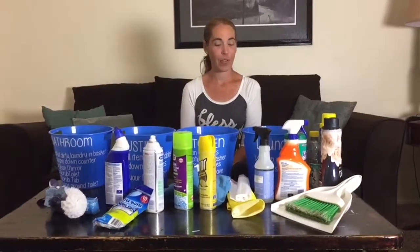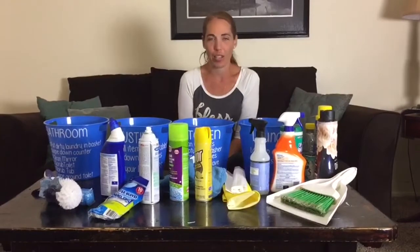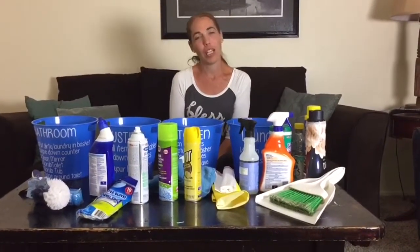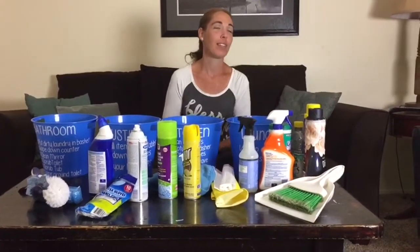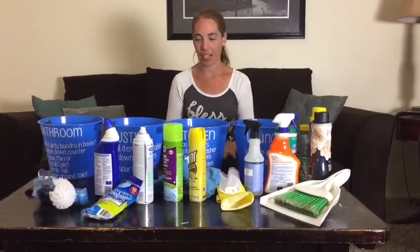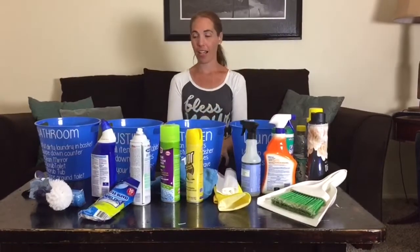The other day I was asking my kids for the umpteenth time to go do their chores, and I get the same thing every time: what do I use, which tables do I do, how do I do this, where are the cleaning supplies? So I came up with a brilliant idea — I went to the Dollar Tree and bought four buckets.